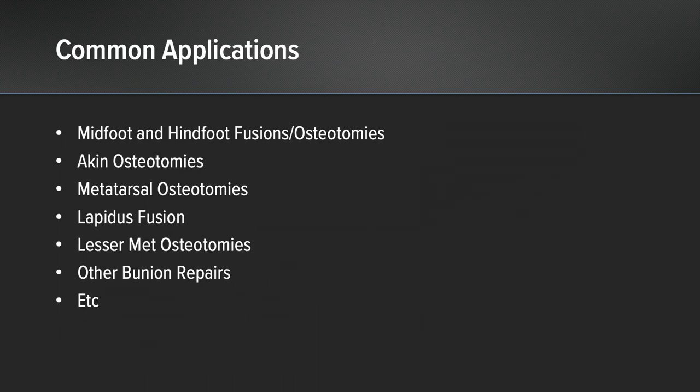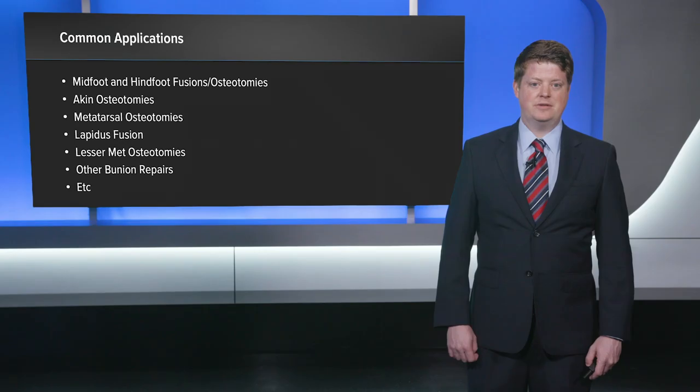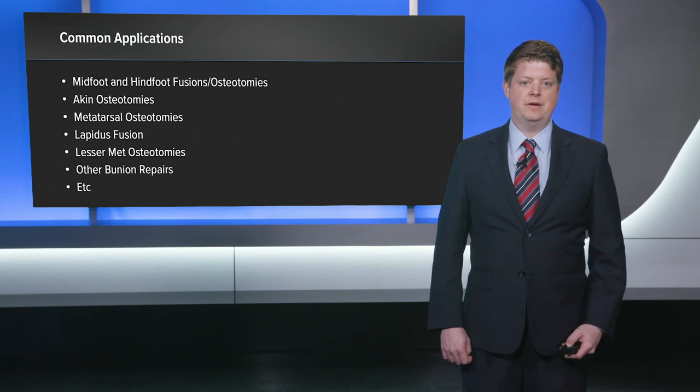Indications for me include midfoot and hindfoot fusions and osteotomies, aching osteotomies in the forefoot along with metatarsal corrective osteotomies, lapidus arthrodesis, lesser metatarsal osteotomies, and other types of bunion repairs.